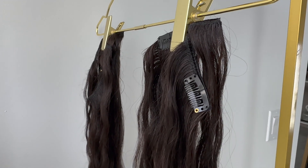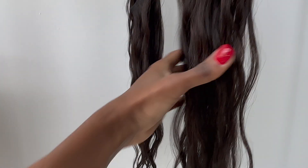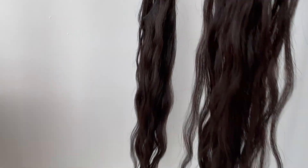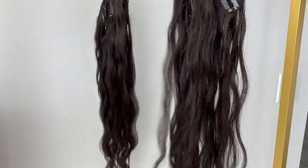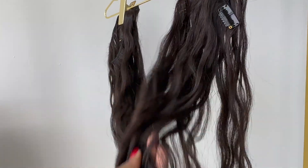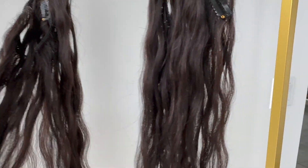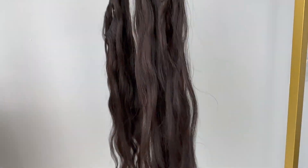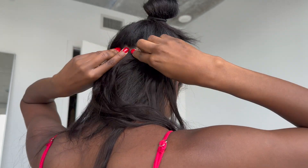So here's what the hair looks like after being washed and air dried. As you can see it has a really wavy texture. And as I was saying before, you can see that it's not really a true 1B — it's really like a very dark number 2. It's like a very brownish color, but when you air dry the hair it has this very wavy texture to it.